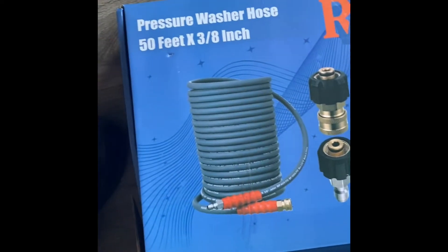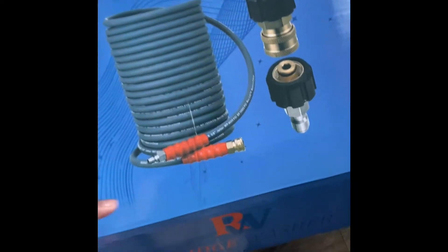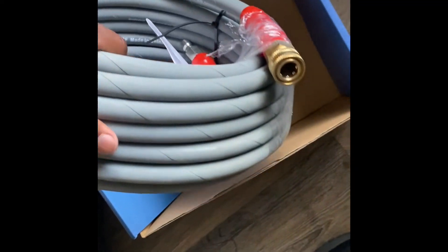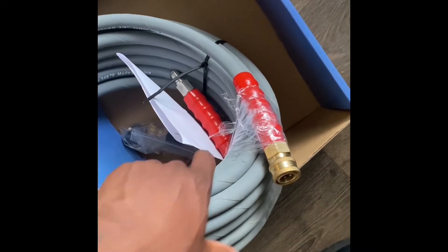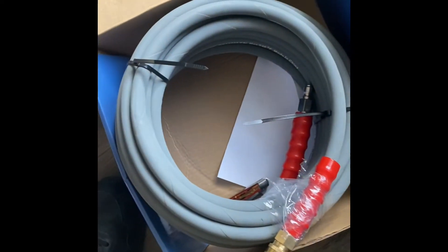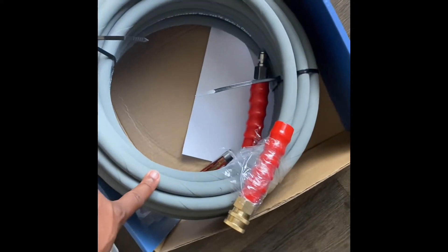I came home and it felt like Christmas — my pressure washing hose came in. This is 50 feet of three-eighths inch pressure washing hose. Gray, non-marking, can handle hot or cold — this goes up to 248 degrees Fahrenheit. I don't have anything hot water, but just in case I ever run hot water, I already have some hot water hose. The other 50-foot section I have in the truck in Clifford is hot water. So let me get this hooked up.